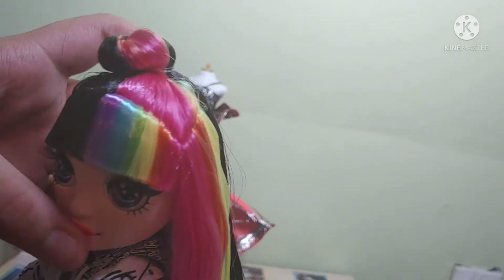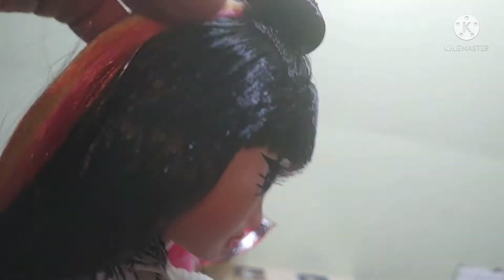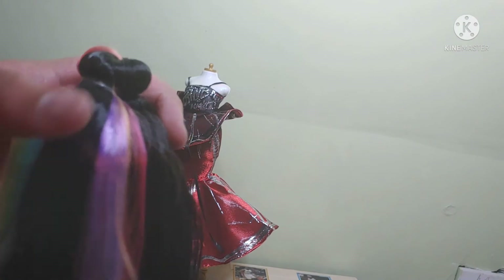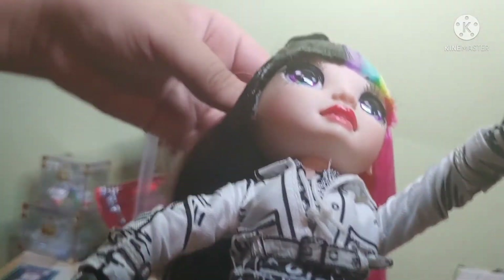Her bun — the color doesn't go on the way you'd expect, which is very interesting. You'd think it would go half and half. While I took her out, I almost thought that they accidentally rooted some of the color onto the side, but no, it's just the bun. Very interesting. The bun's also a little crooked, but that's okay. She's definitely nicer than some of the other ones, because one early release had her hair just completely off and everyone was like 'nope.'